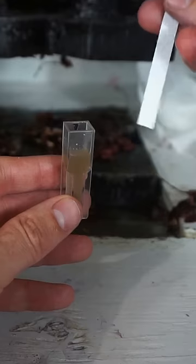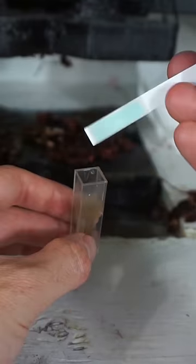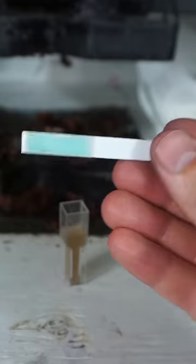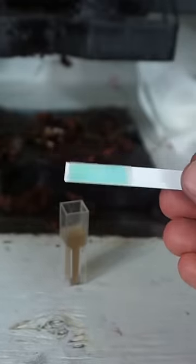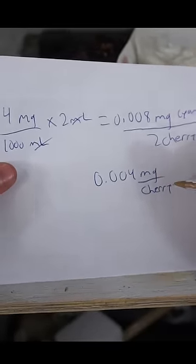Now if there's any cyanide, this strip should turn blue. Hey, there is — look at that. So I'm going to say two parts per million, but we diluted it by half, so I was able to extract around four micrograms per cherry pit.